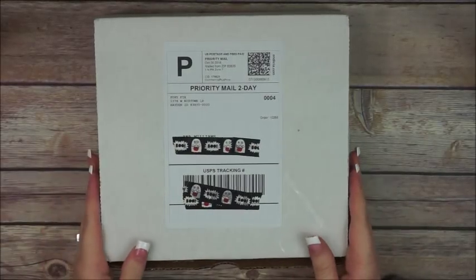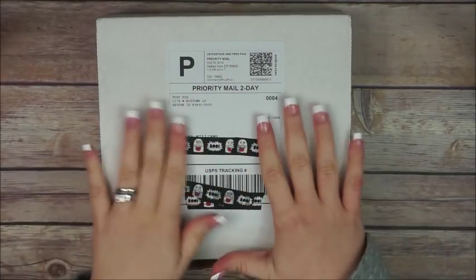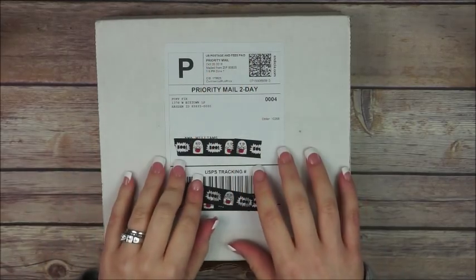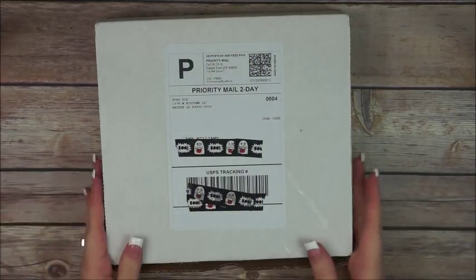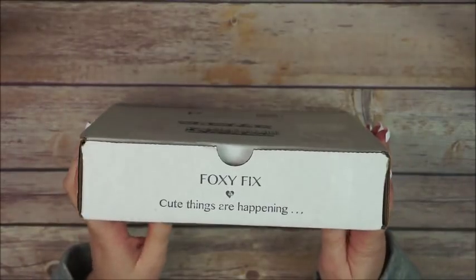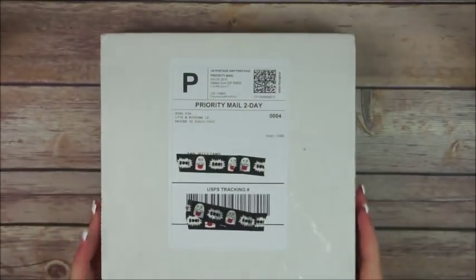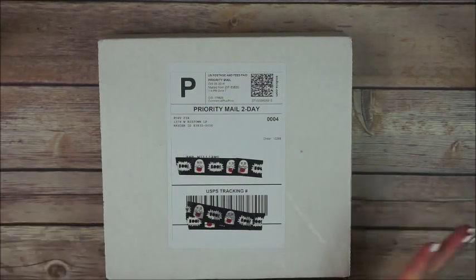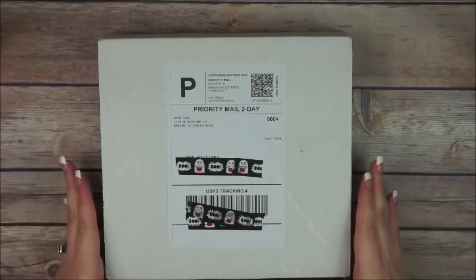Hey everyone, this is Anna and today I have a super exciting unboxing for you guys. This is from Fox and Fix and I just got it in the mail and I'm just gonna open it.